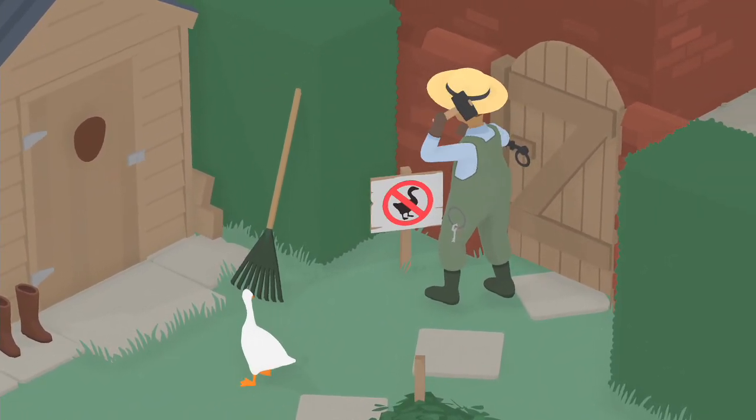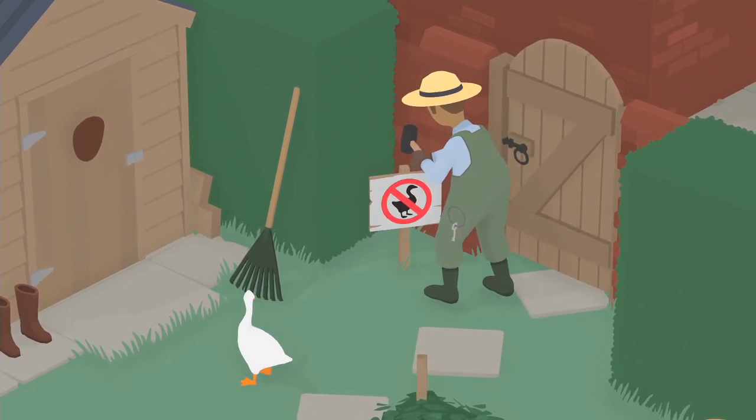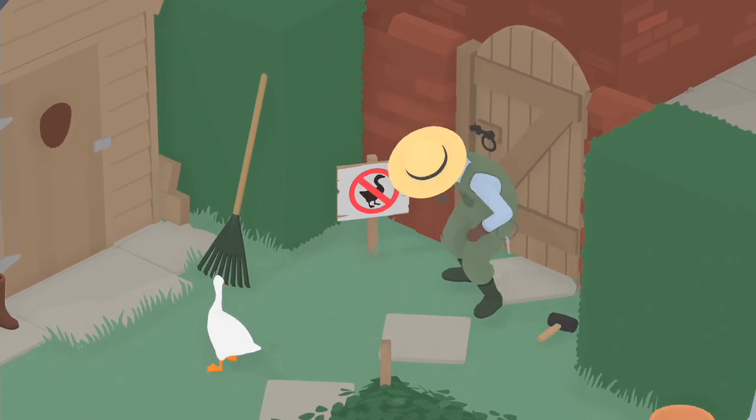Right when he's about to hit it, you gotta give him a honk. I screwed it up the first time, but I do it here. Wait until the hammer is nice and high — honk — boom, hit the thumb.